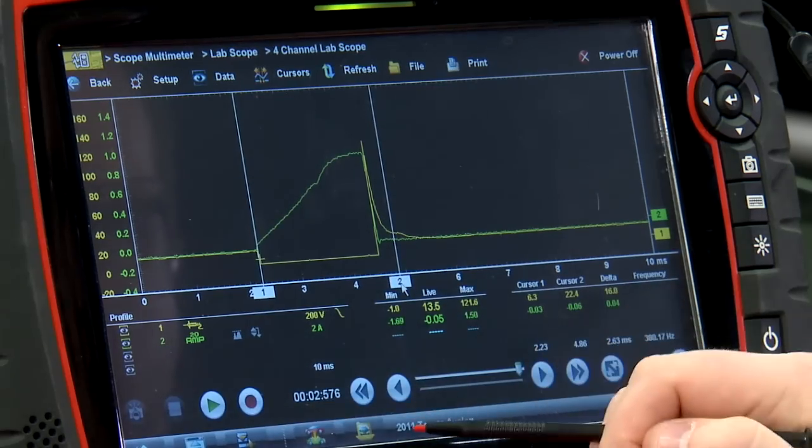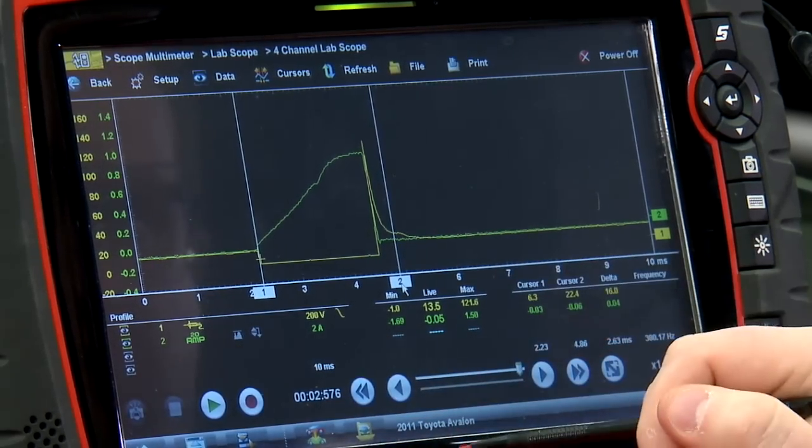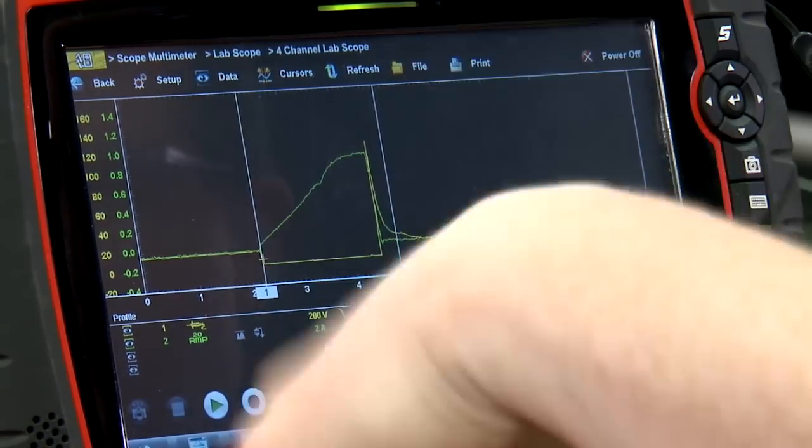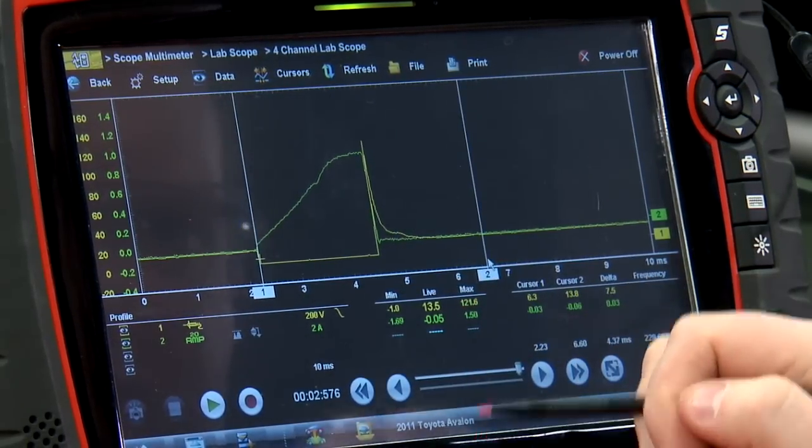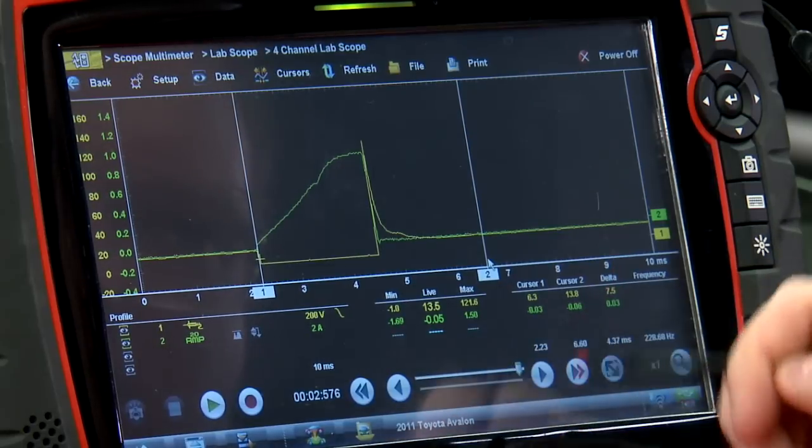Over here we see another little bump — we call that coil oscillation. That's the voltage ringing back and forth within the coil, and then the voltage should return to about alternator voltage.